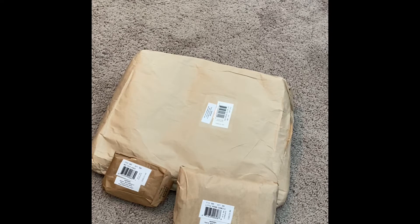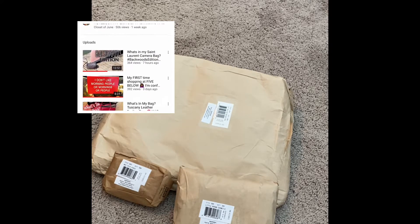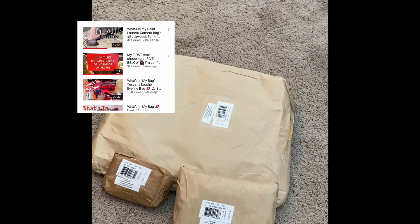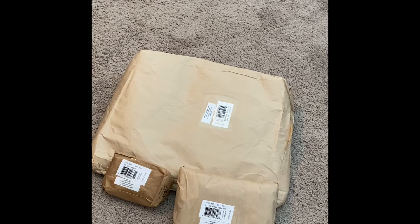Hello everyone, welcome back! Today I have an unboxing of three different items and something special — this is actually a collaboration with my good friend Closet of June. I'm going to link her information below. She is super cool, and I know that most of you who enjoy my videos will love her. She has a great personality and sense of humor, you will not be disappointed.